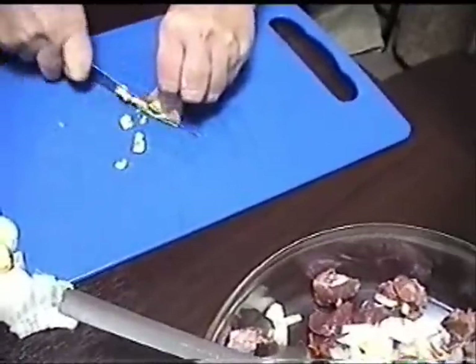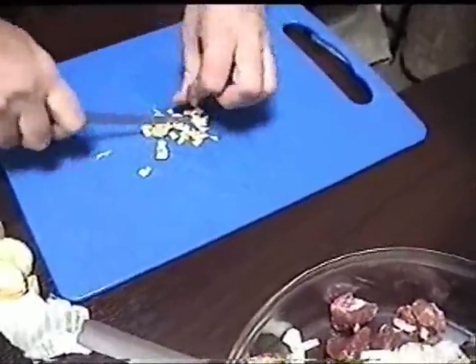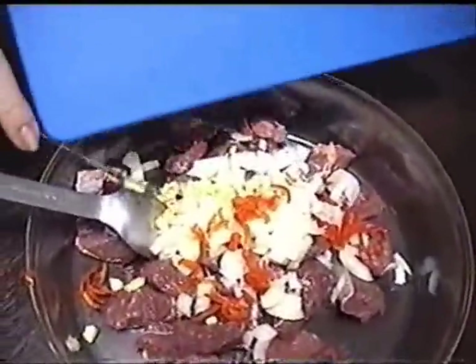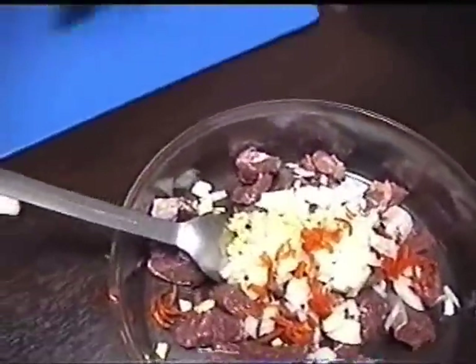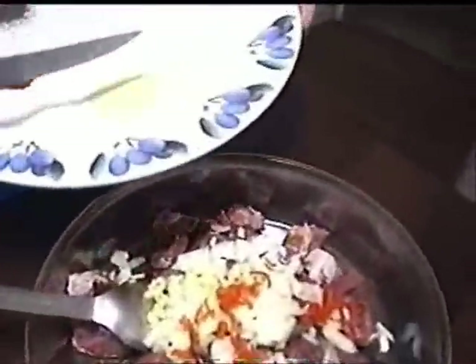I don't have to make it too fine — it goes into a marinade, so it doesn't matter. I'll put the garlic powder in there now, and put it all in — all the spices. And the rest of the garlic as well.